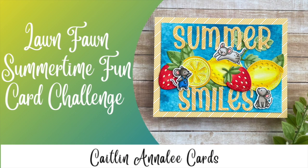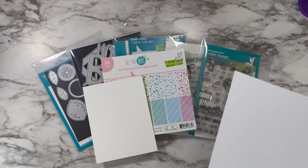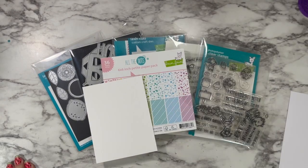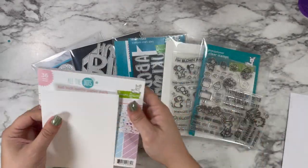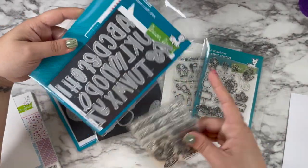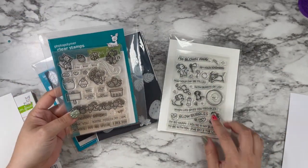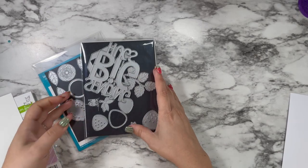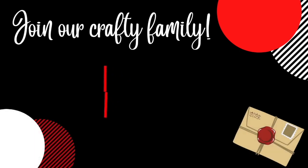Hi friends, this is Caitlin and today I'm sharing a card I made for the Lawn Fawn and Lawn Fanatics Summertime Fun Card Challenge. These challenges are super inspiring and really help me get creating when I feel in a rut. Today I'm going to be using the All the Dots paper pad, Henry's ABCs, Berry Special, Bubbles of Joy stamp sets for those adorable mice, and the Strawberry and Lemon dies.